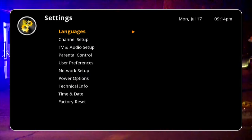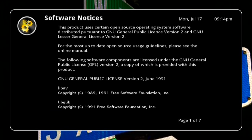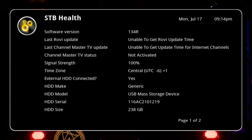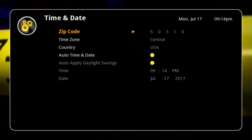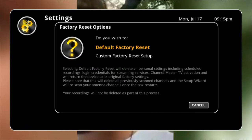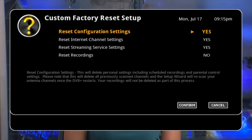Software updates will try to run but I think I'm up to date. Hard drive shows serial number and size. Time zone, time and date has your zip code, time zone, and time and date. Factory reset allows you to do a default factory reset or custom factory setup — you can reset the config, internet channels, streaming services, or recordings.